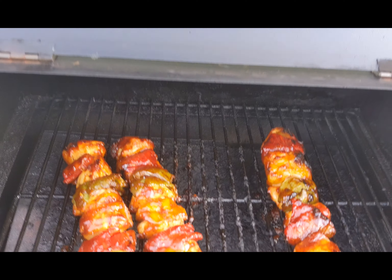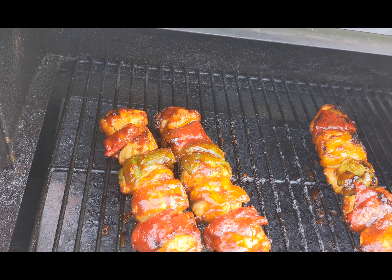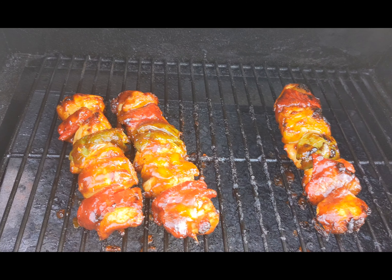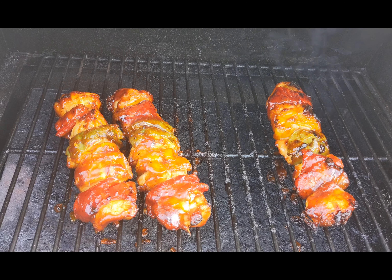Alright, here we go, we're all up to temp — just got to pull them off. Those look wonderful. Check out the Bob's seasoned barbecue chicken seasoning and Best Damn Barbecue Sauce pineapple express.